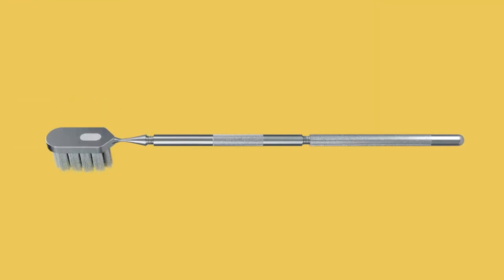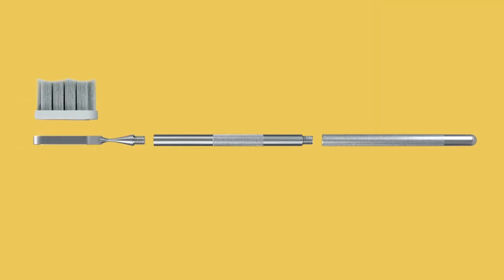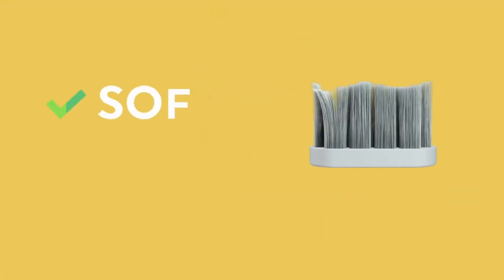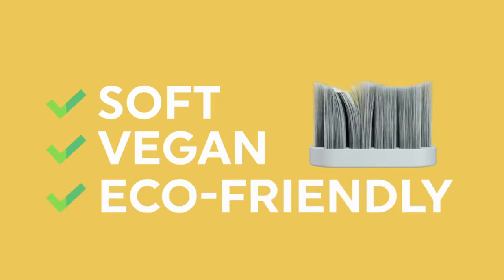Introducing Kif — the world's first collapsible, portable, and zero waste oral care system. Kif is made with titanium and is designed to outlast your teeth. While the bristles are made out of castor oil, which is soft, vegan, and the most eco-friendly option available.